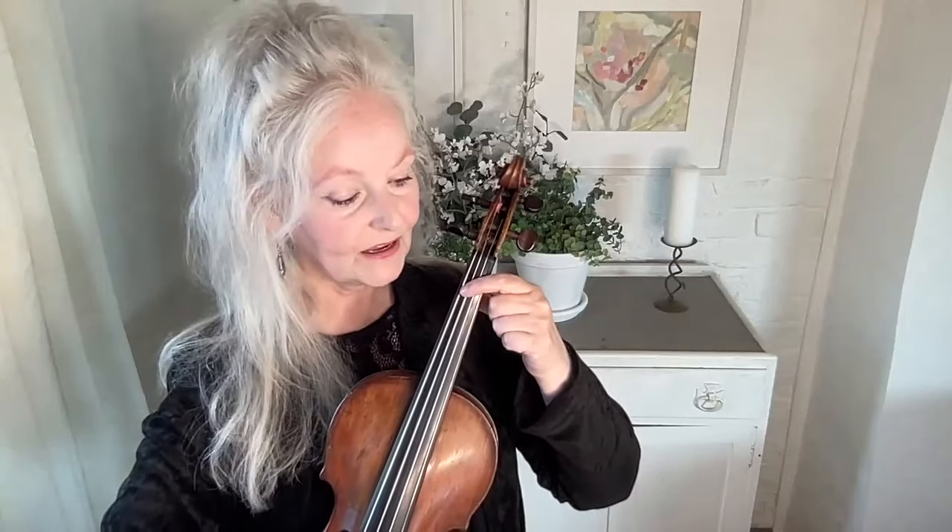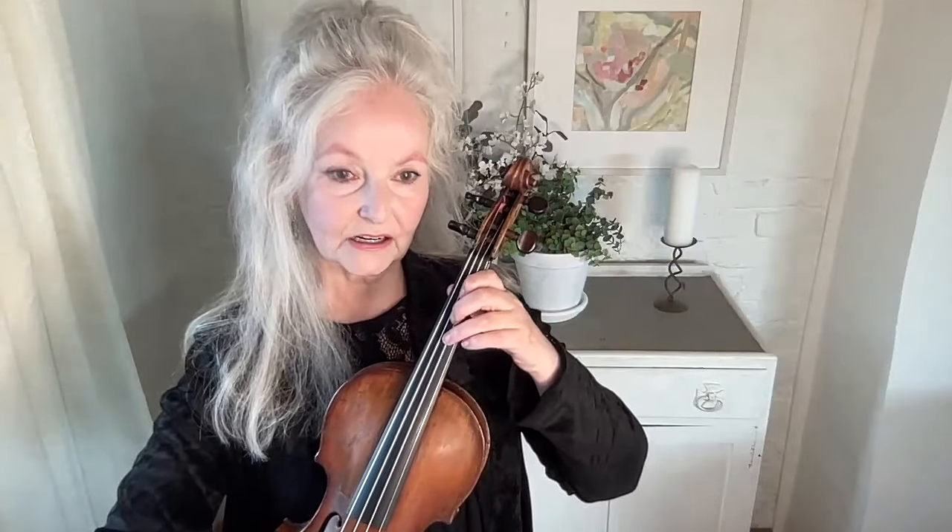The only time the finger would be pressed down is to bridge across — for example, for a fifth. If you've got very small fingers and can't manage a fifth with the width of your finger, you'd turn your hand and bridge it a little bit, which I do in Bach. That's the only time you'd ever do that. But the rest of the time the fingers are always curved.